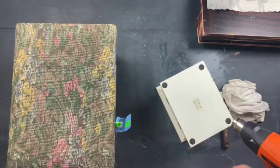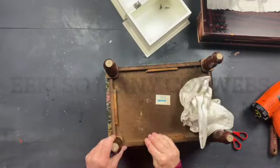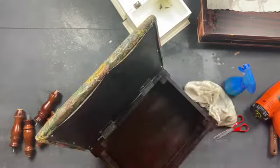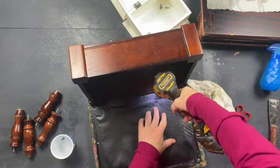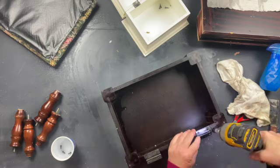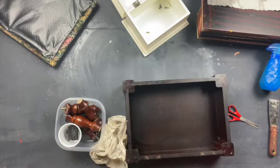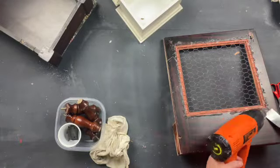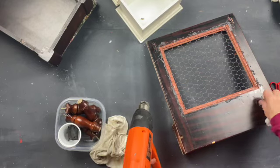A heat gun works great to remove those stickers. You just use a scraper and they usually just scrape right off. The piece of fabric was just hot glued on — it was easy to just tear it off, but for all that extra glue I used the heat gun to heat it up and then scraped off the glue. It worked pretty well.